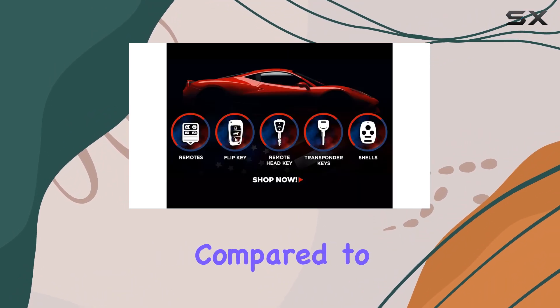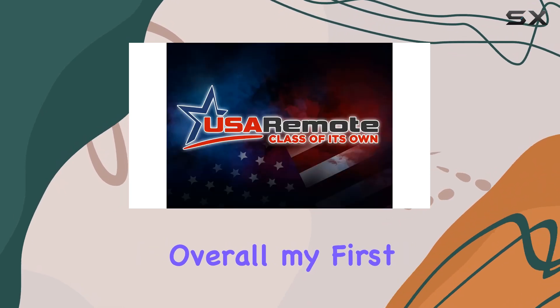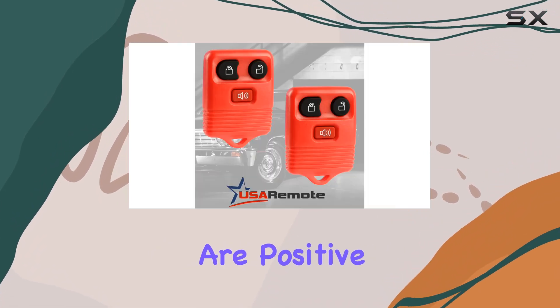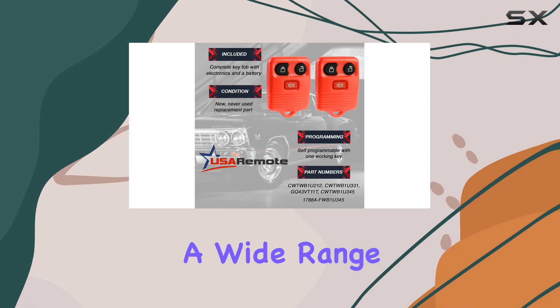Keep in mind that infrared does have its limitations compared to other wireless technologies like RF or Bluetooth. Overall, my first impressions of the USA Remote key fob keyless entry remote are positive — it seems well built, ergonomic, and compatible with a wide range of vehicles.